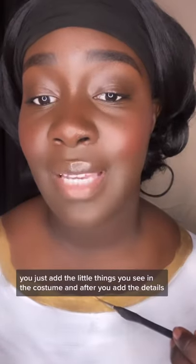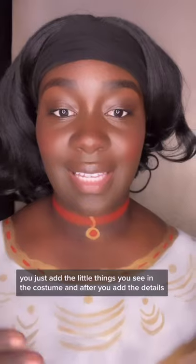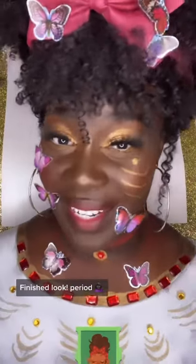Next, with a skinny paintbrush, you just add the little things you see in the costume. After you add the details, this is the dress. You just look... period.